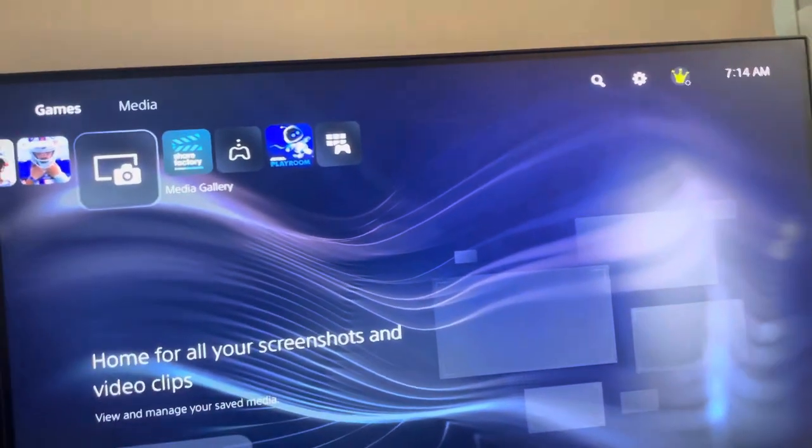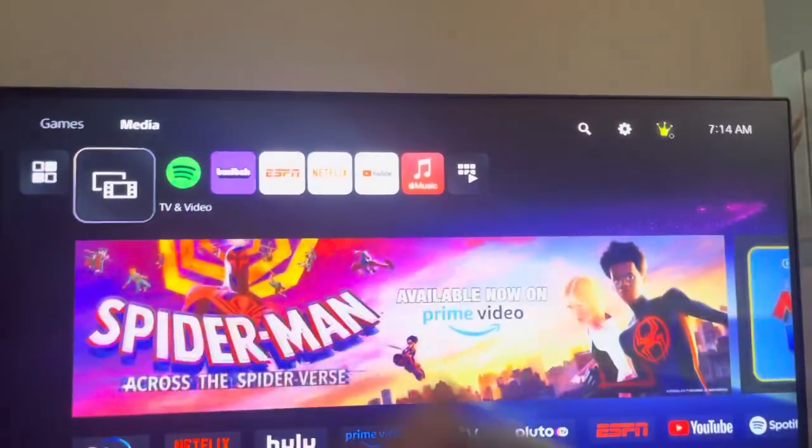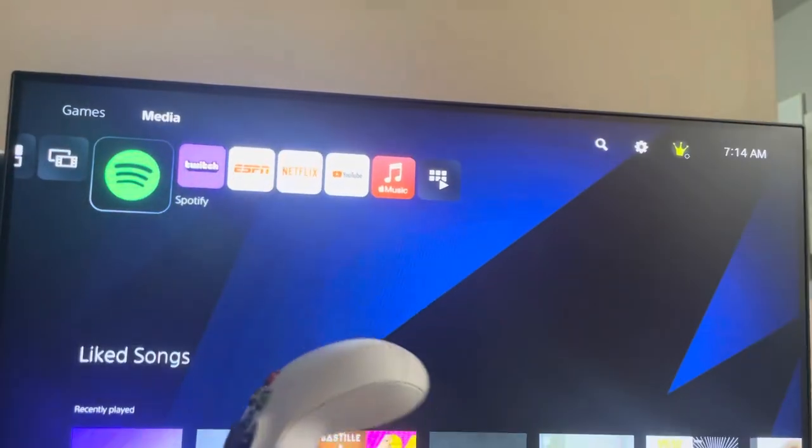The only thing is you have to have the PS4 version of the NBA 2K games, because it counts as a PS4 controller and it doesn't work on the PS5 version. So that's a thing to keep in mind.